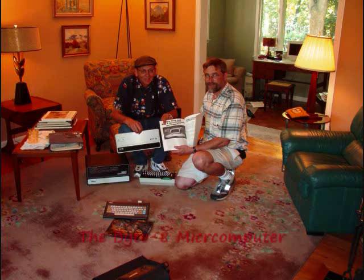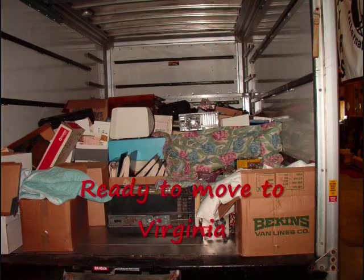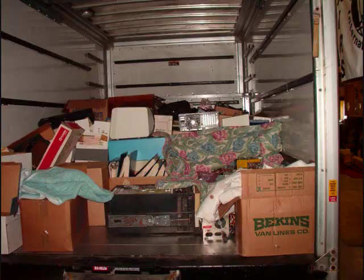Here's Tom describing his favorite collectible, the Byte 8 Microcomputer. You can see a video of this computer on our channel. Here's Tom's collection fully loaded on the truck, ready to transport to Floyd, Virginia.